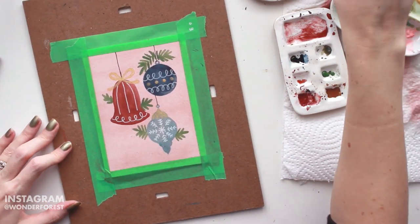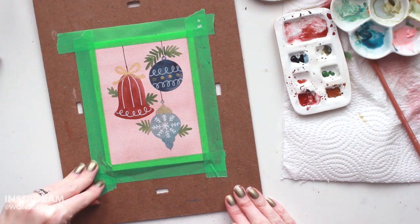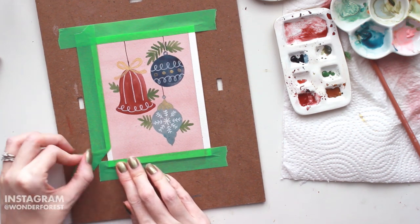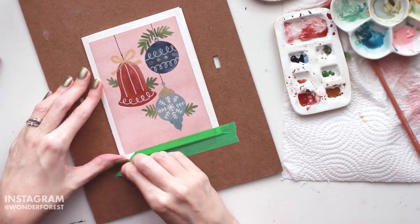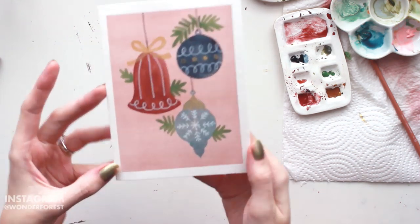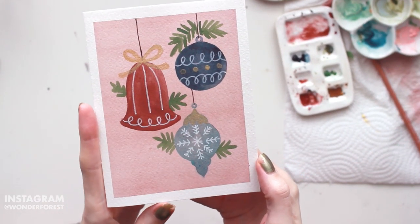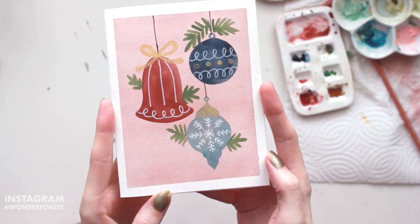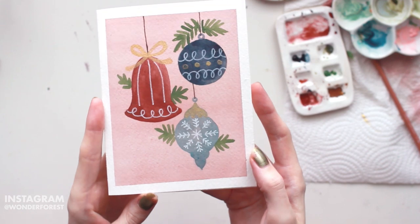That is all there is to this card! I really really like how this one turned out. I tend to really enjoy simpler, flat-looking illustrated cards, so I had a lot of fun creating this and I hope you guys have fun creating it as well. If you do create it, definitely tag me on Instagram so I can check it out. Feel free to leave a comment and let me know what you'd like to see in this upcoming holiday card series. Give the video a like because it helps out the channel a lot. If you're not subscribed, I would love for you to subscribe and hit that bell notification. Thank you guys so much for watching and I hope to see you in the next video!